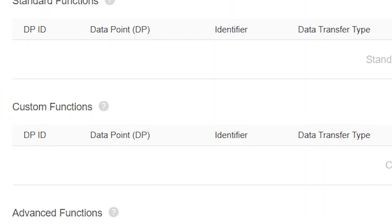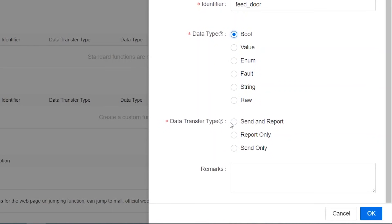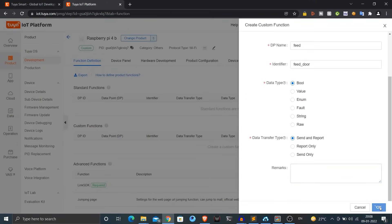Now that the product is created, you can start creating custom functions. Using custom functions, you can send and receive data to and from your Raspberry Pi. Click create and choose the name 'feed' and the identifier 'feed_door' — because using this function I'll send and receive data about my cardboard pit with open and closed states, just like a door. I'll choose data type as Boolean since it can only be true or false, and data transfer type as send and report, meaning data can flow both from the Raspberry Pi to Tuya cloud and vice versa. Click OK to create the custom function.